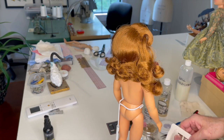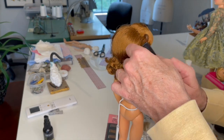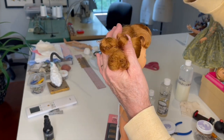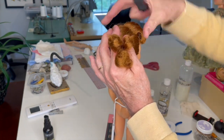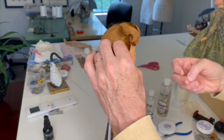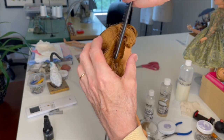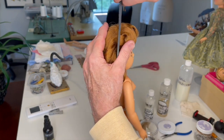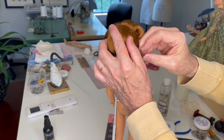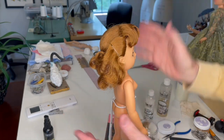I need one more pair of hands here. So comb this, smooth it out, comb it back, and then pin it. Make sure you don't get the bangs in there. It gets pinned right above the ear, right behind the ear, at the top of the ear. This is where that other set of hands would come in handy. So I've got it — secure it with the bobby pin. Now you get a nice clean shape there.